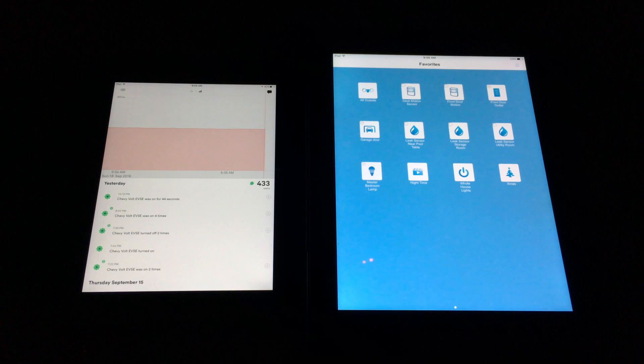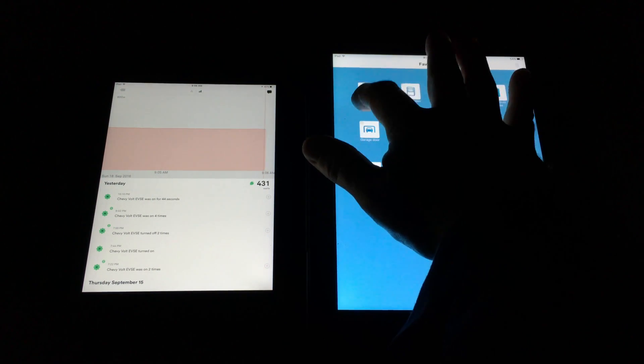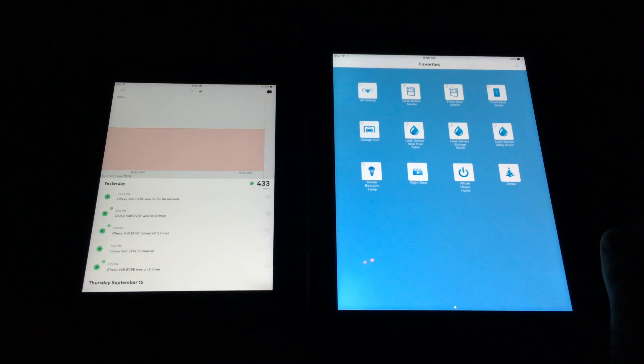I've got two iPads in front of me — on the left I have the Sense running on an iPad mini, and on the right I have Insteon for home automation. In the Sense app, it's just after 9 AM and there's 431 watts being used in the house. It doesn't matter if it's coming from solar or the grid — it's just measuring what's passing through the two main lugs on the distribution box. I turned on all the outside lights and usage jumped from about 430 to about 500 watts, with a small surge before settling. It's tracking things in real time as you turn devices on and off.